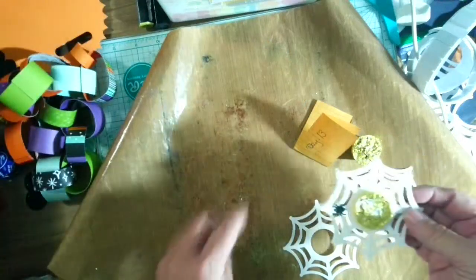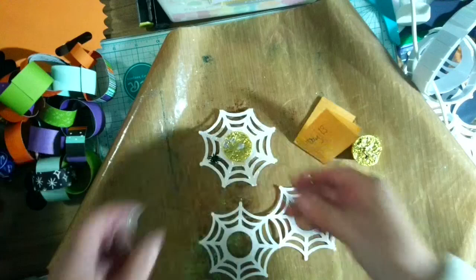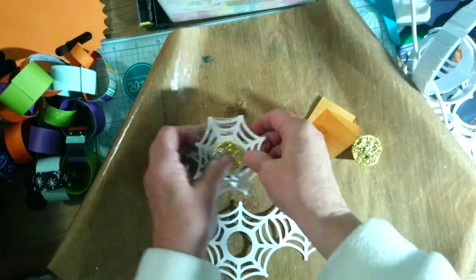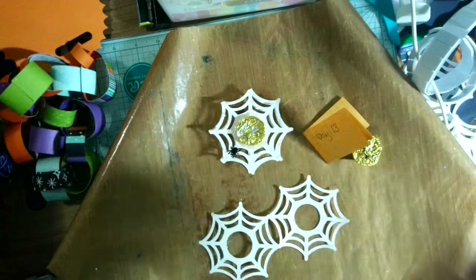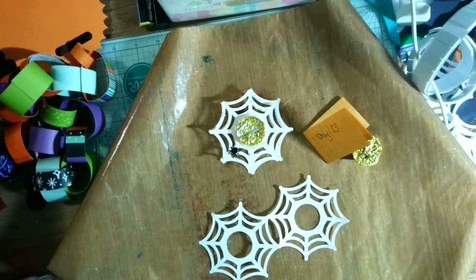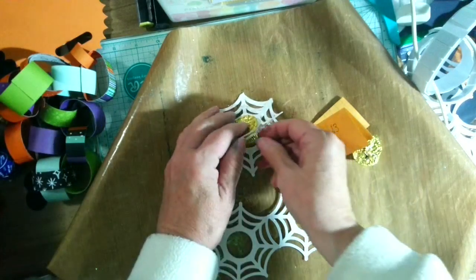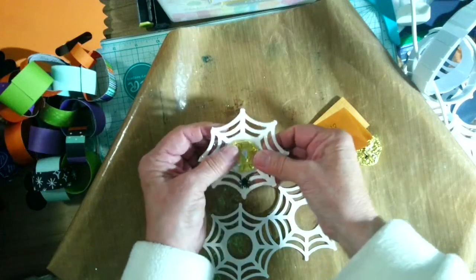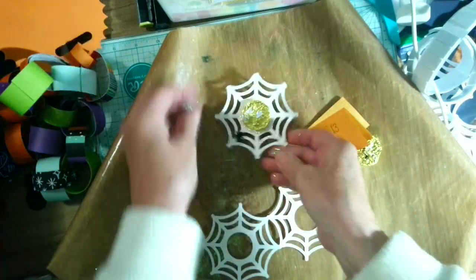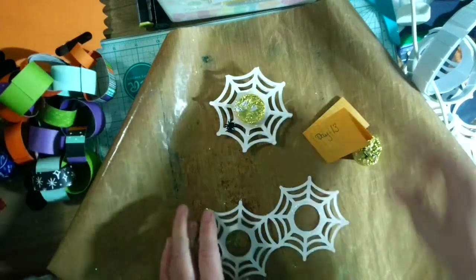I'm working with my mess mat today because I'm going to show you another way to do it. Now that I have this candy in here, I want it to be secure, so I'm going to put a glue dot in between this web just to hold it together a little bit. I'll put it right here, and that will hold it together, but the kids won't eat it. You can see my hands are all glittery and inky, so it's been a good day.